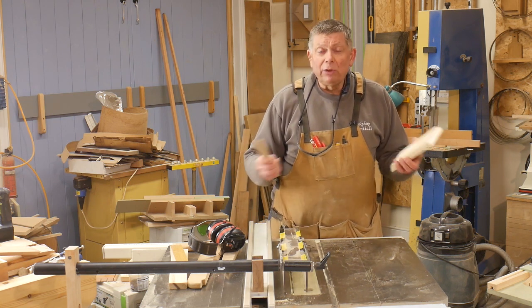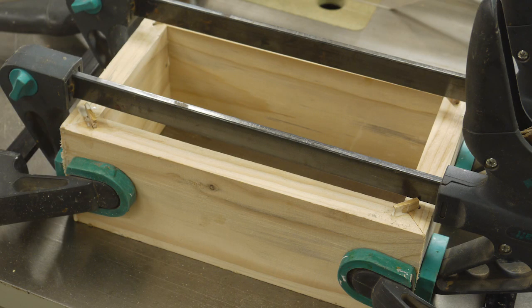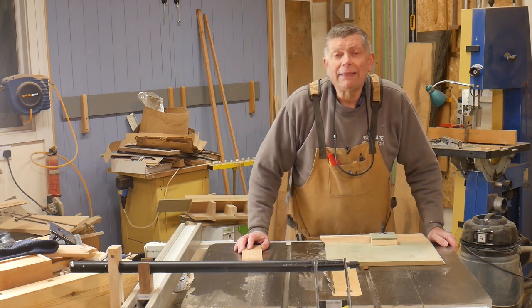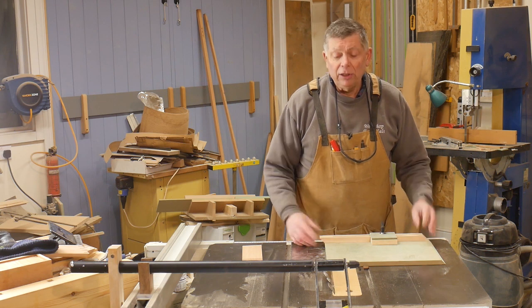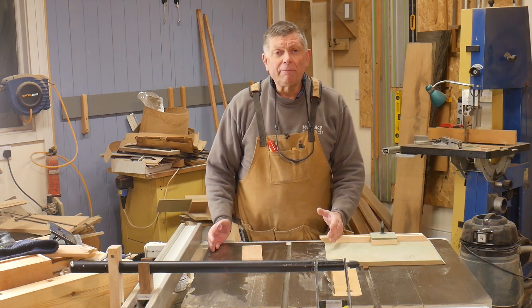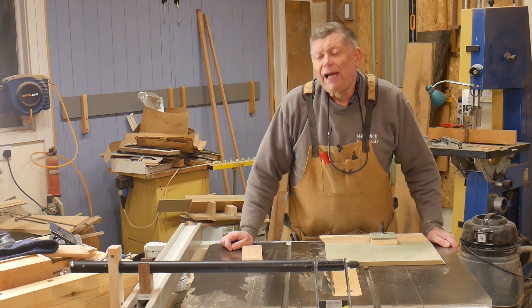When it's all glued together it'll look like this. My friend Bob has suggested it might be better to have the miter cutting jig on the left-hand side of the saw blade rather than the right-hand side — and you know what, I think he might be right.